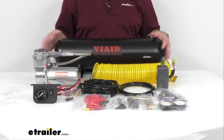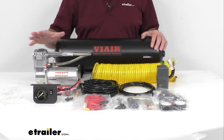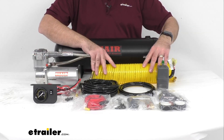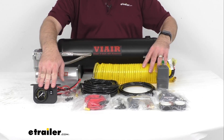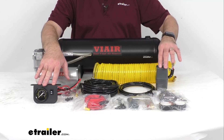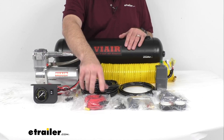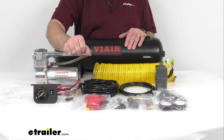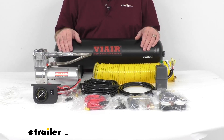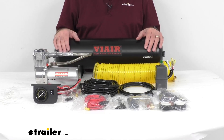This includes everything that you see here on the table. You're going to get this 2.5 gallon tank, the 400C model compressor, the 35 foot long coiled hose with the tire chuck, the dash panel gauge with the on/off switch, the remote air filter, the pressure switch with relay, and the battery lead wire with the fuse holder. You'll also get all of the hardware, the plumbing parts, and the electrical components needed to install this.